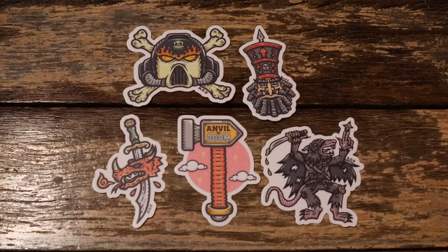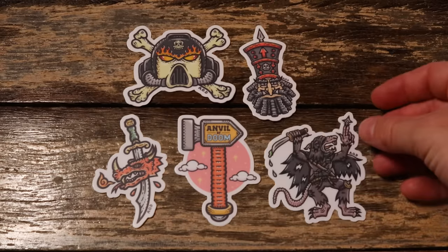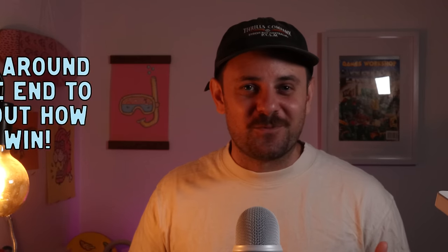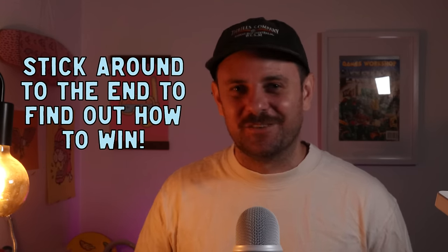I've got a lot of miniatures so I'm only going to show a few from each army — just things I'm looking forward to painting for you guys. But before we dive into my crippling addiction and where all my money's been spent, I want to share something I've been working very hard on: Anvil of Doom's very first sticker pack. All of these have been drawn by myself and they're a little tribute to the game we love. Stick around to the end for your chance to win the very first sticker pack.